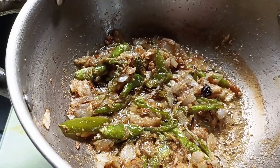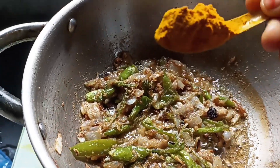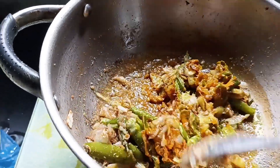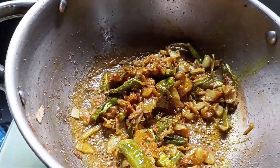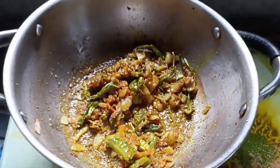We are cooking for the 2-3 minutes for the first time.